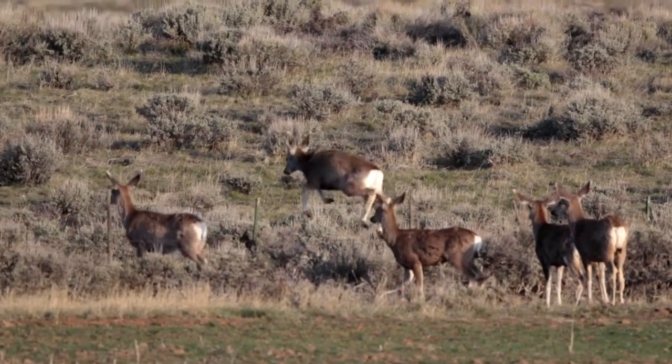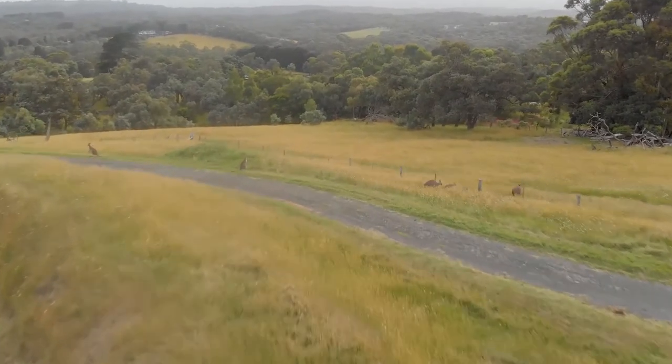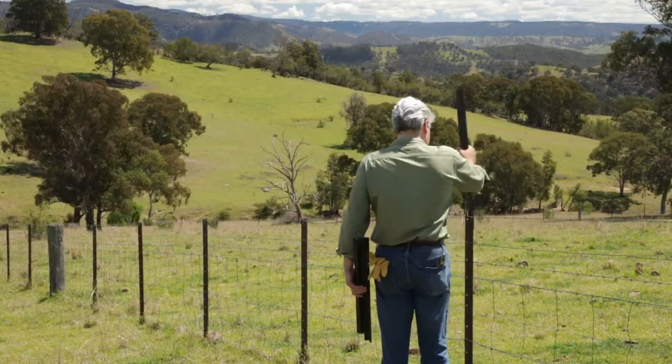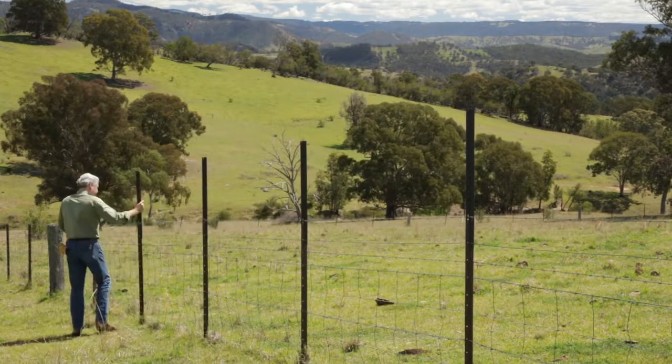Fences can easily be traversed by both deer and kangaroos that compete directly with stock for available feed. Pickaxe by Wireman is the quickest and easiest way to increase the height of your conventional waist-high fence.